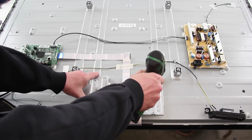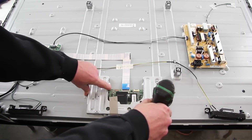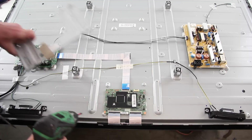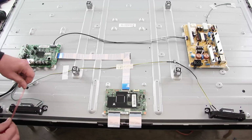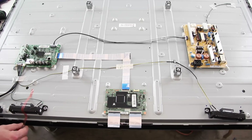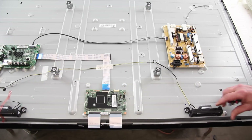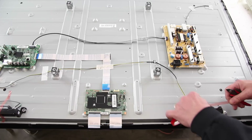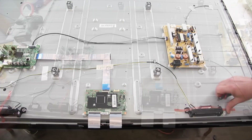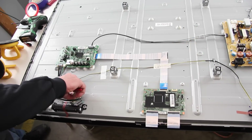Remove the cover over the T-Con board. Use tape to hold the speakers in place. Disconnect the key controller and secure it to the chassis with some tape.